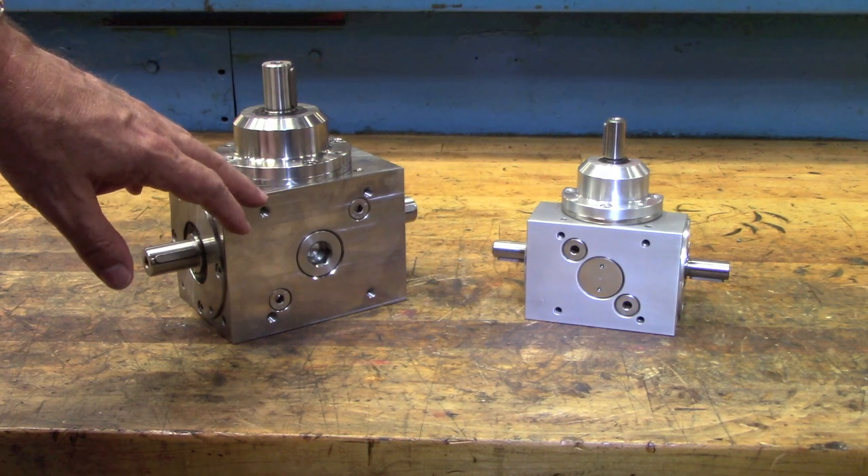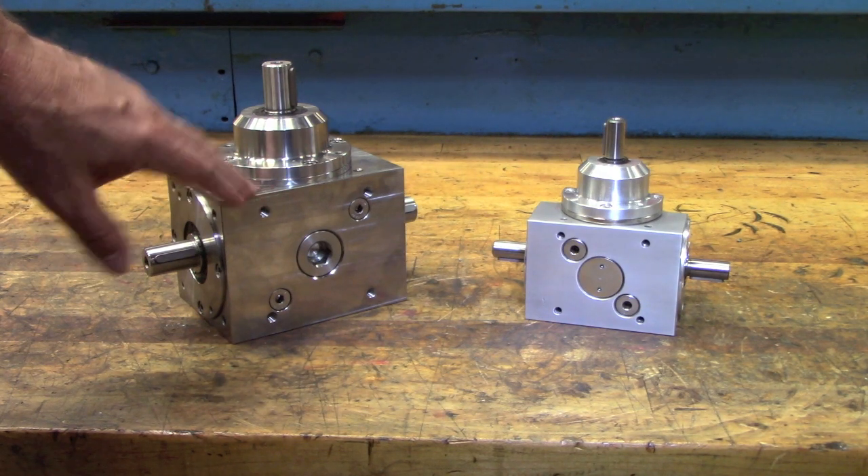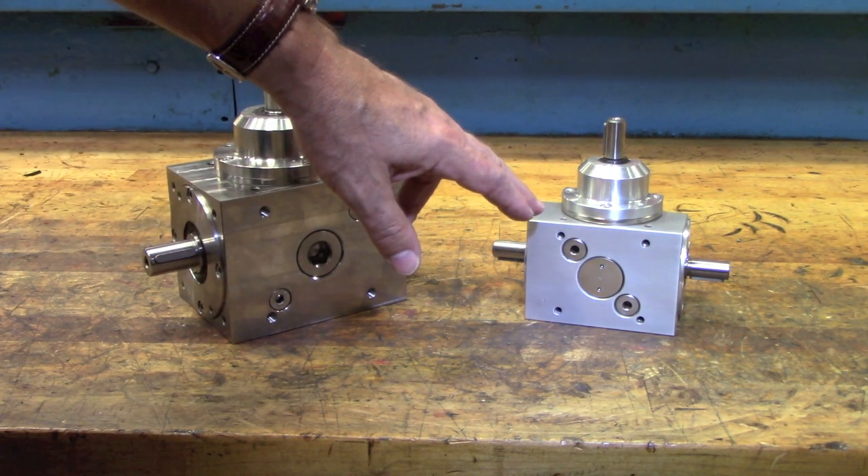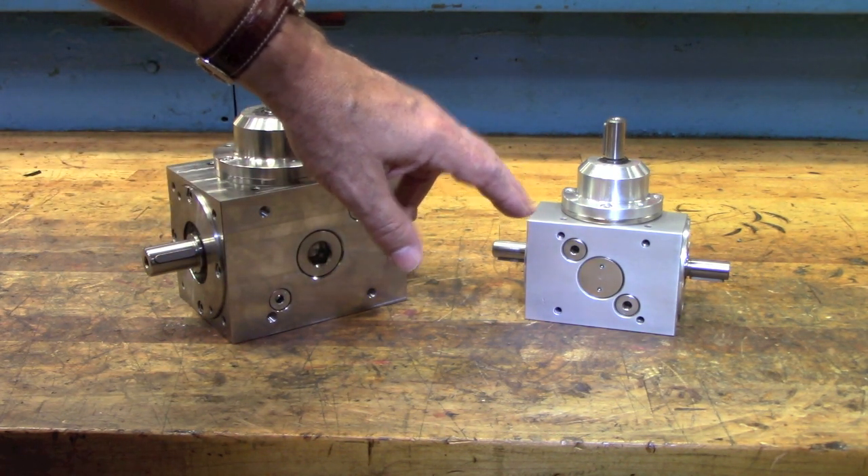If painting is not an option, the box can also be made from stainless steel, like this A1 box for food or pharmaceutical applications, and also aluminum for applications where weight is a consideration.